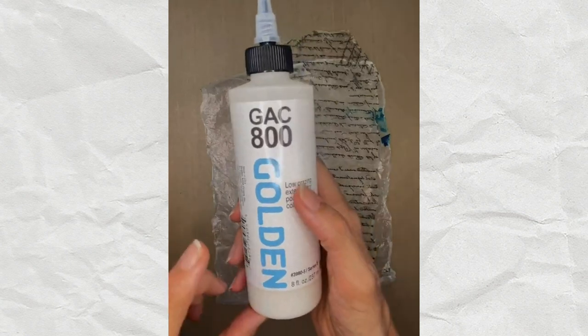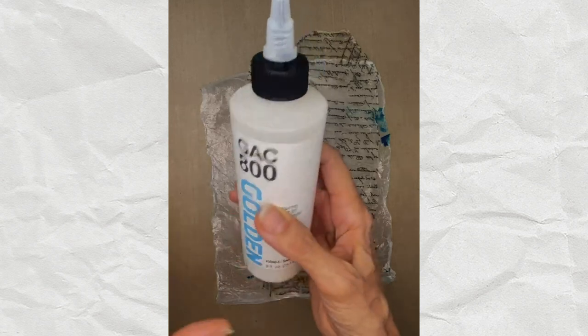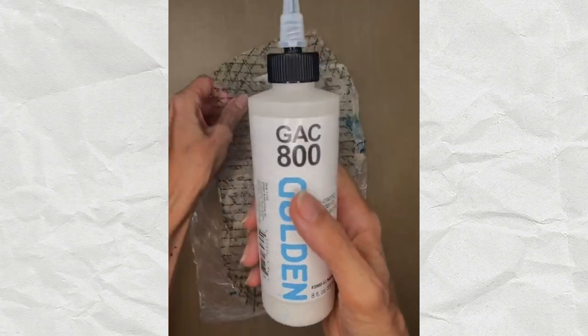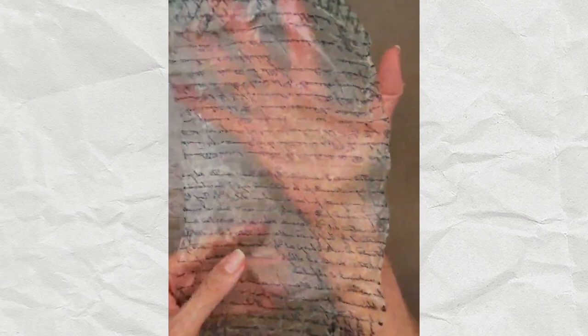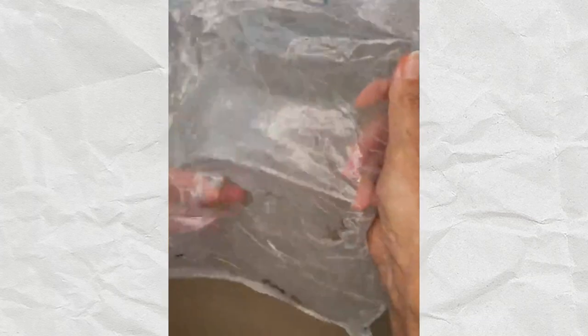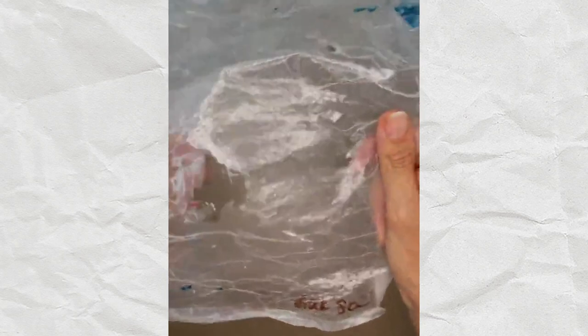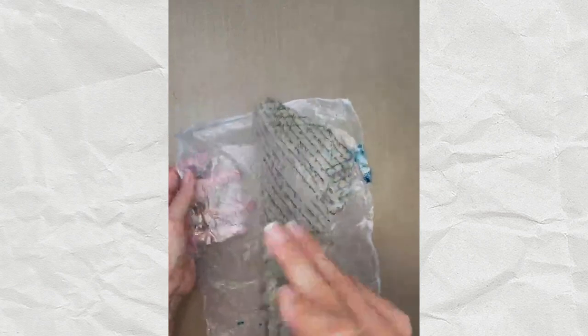I also tried GAC 800, which you'd normally add to heavy body paints to make them more fluid - that's why I bought it. But I tried it for glue-encasing with a napkin and tissue paper. The result looks very plasticky, which isn't the look I like. I could put some matte medium on to reduce the sheen, but there are other products I liked better.